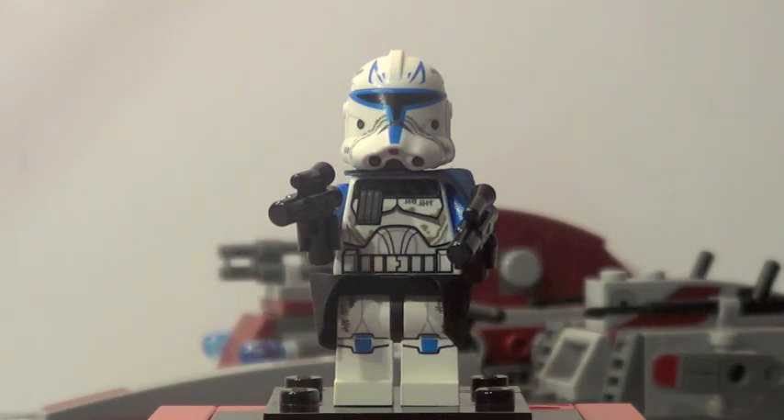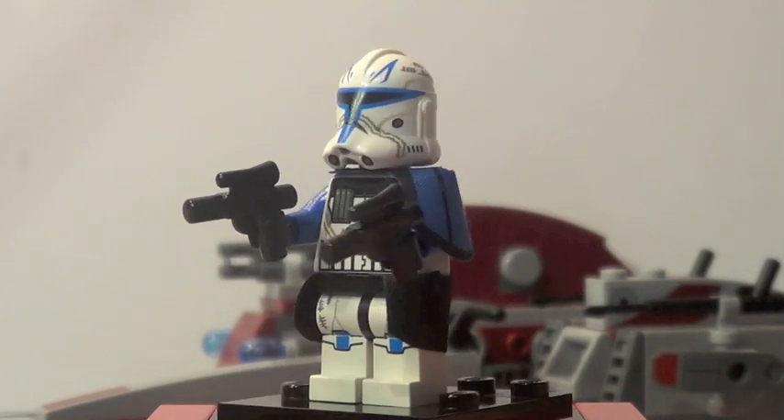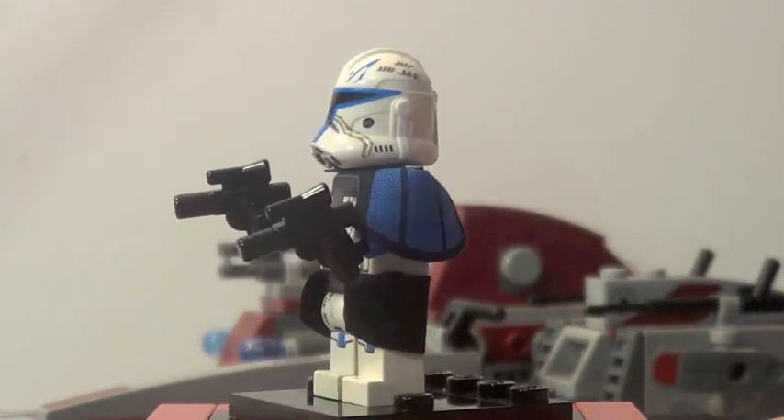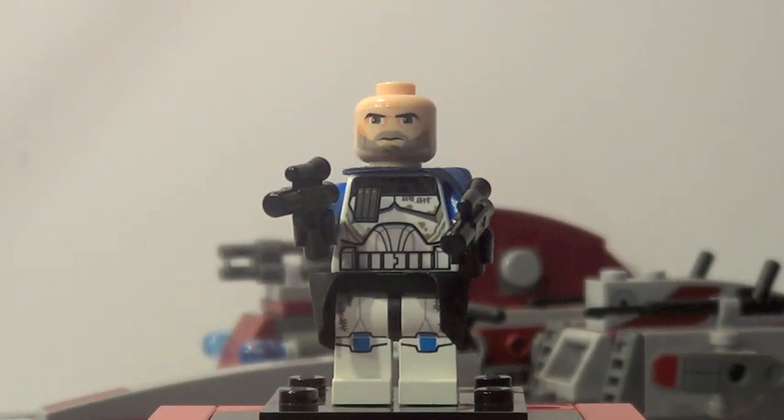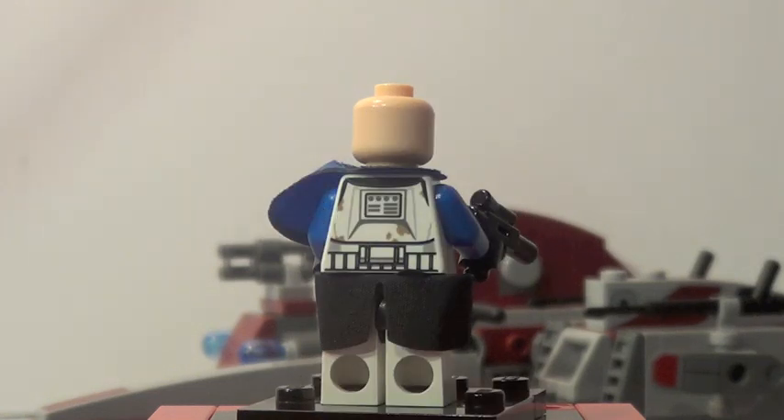Last but certainly not least is Captain Rex in his Phase 2 armor, and he looks really fantastic. There has been a lot of backlash among hardcore fans saying he's not detailed enough or whatever — but who cares? This is a fantastic looking figure any way possible. He looks really awesome holding the guns right there, and that pauldron on the side there is a really fantastic piece. There's a better look at his face — it has a little bit of a five o'clock shadow. And there he is from the back.